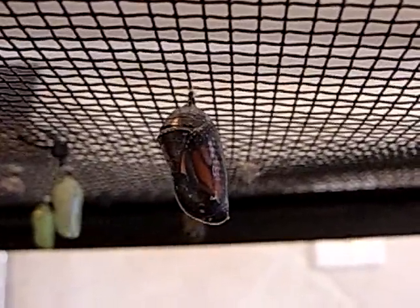So that's what they look like. Hopefully I'll be back with a video of a butterfly emerging.